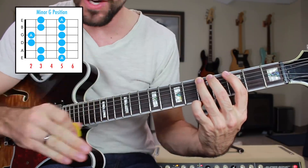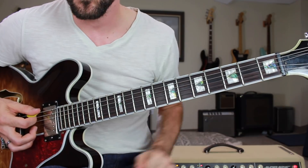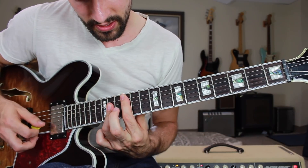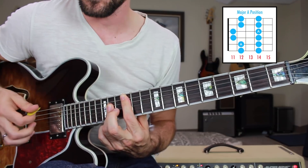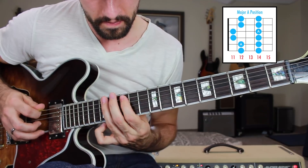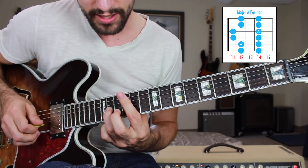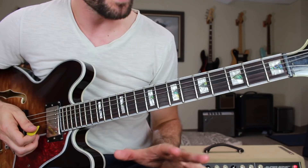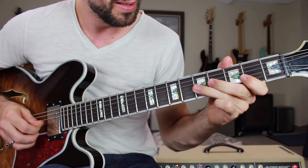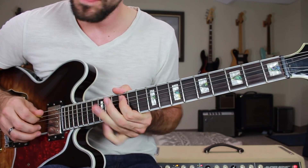Now we need to take that exact same box and turn it major. Ordinarily we'd take that index finger's position and go down three frets, but we've run out of fretboard. So in order to find the A position of the major pentatonic scale, we're going to take our A chord up an octave to the 12th fret position and play that exact same pattern. Finding root notes on the A string 12th fret, then the octave down two strings and up two frets. There's the A minor pentatonic scale in its G position, and we can make that box major by putting it in the 12th fret position for A major pentatonic.